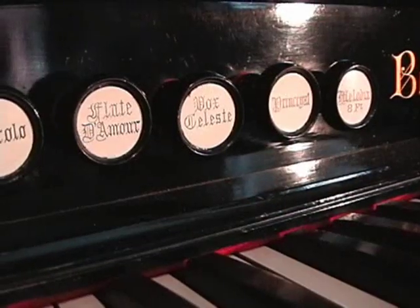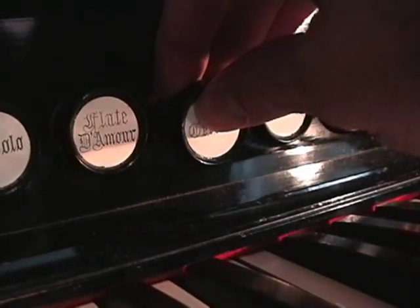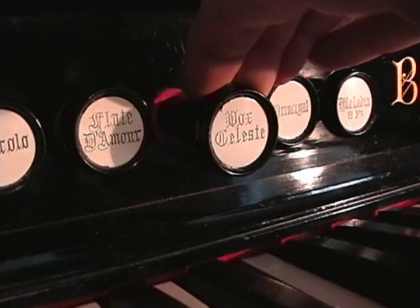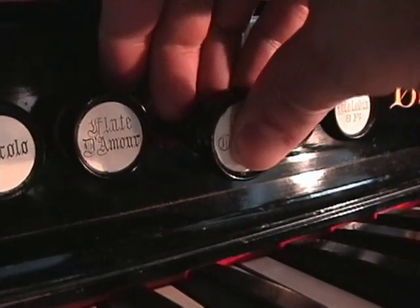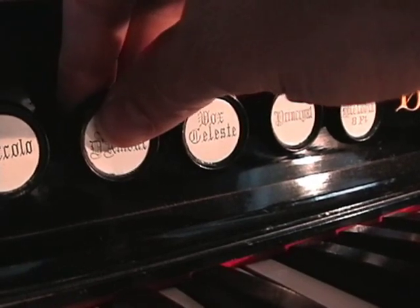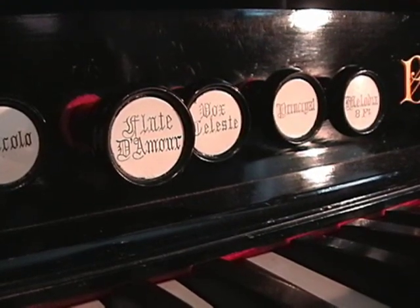A very common feature on a reed organ is the use of borrowed stops. Listen to the vox celeste as I slowly open the stop. Do you hear how the tone changes? When a combined stop is fully open, I call this the parent stop. A borrowed stop will use the same mute and ranks of reeds as its parent stop, but the linkages only lift the mute slightly off the reed cells, as you heard when I first opened the vox celeste.